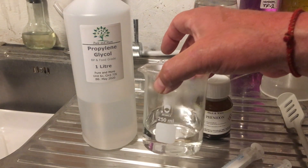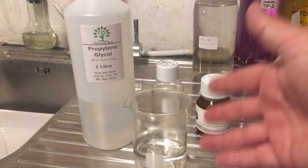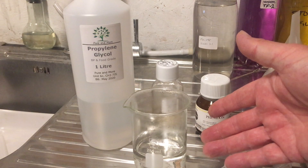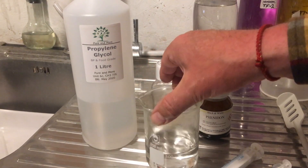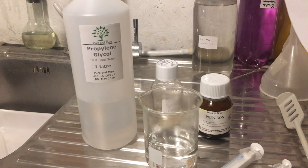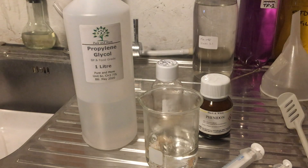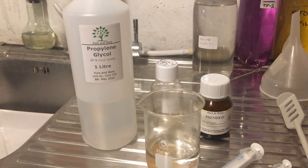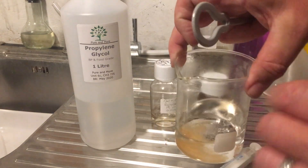The easiest way to do that is with the Propylene Glycol hot. I put mine into a boiling water bath to get it up to temperature — probably around about 60 degrees centigrade — and then I add my Phenedone and dissolve it in. I've actually got one gram of Phenedone measured here, measured on scales for accuracy, and I'm just going to pop it into the Propylene Glycol.